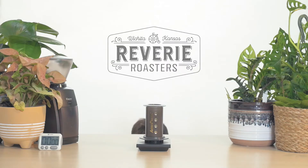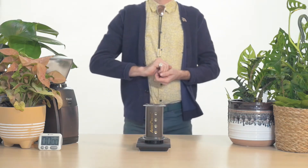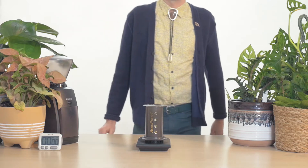Hi there, I'm Drew with Reverie Coffee Roasters. Today I'm going to show you how to brew our recipe for Aeropress.